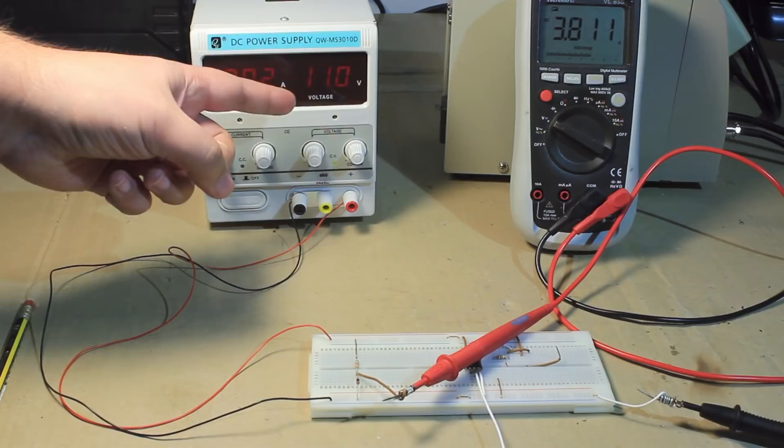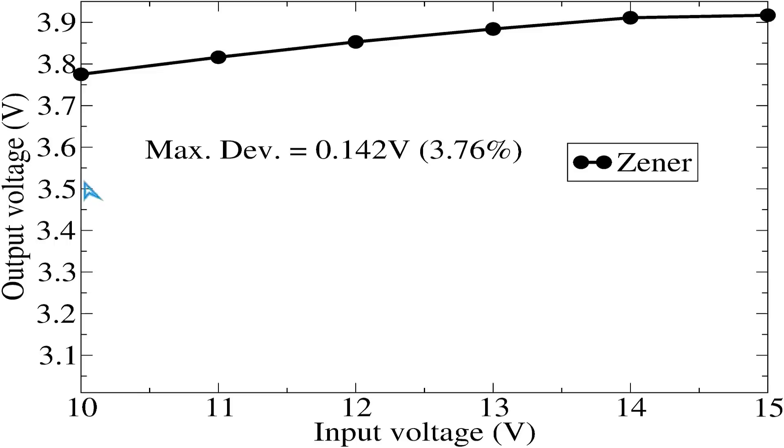After going through the whole set of measurements, we can plot the output voltage — which is the same as the zener voltage since we are measuring the voltage across the zener diode — as a function of the input voltage. By putting in all the values, we obtain this plot here.